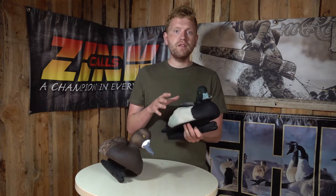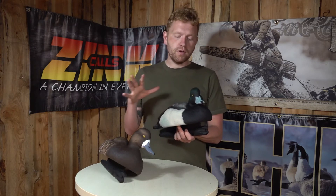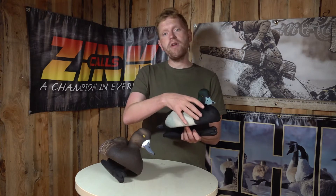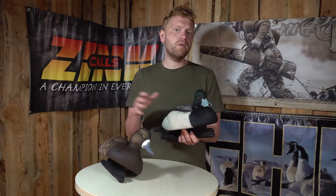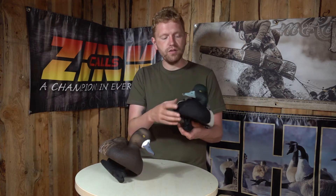The paint itself is very durable and has a matte finish, so you can use this duck decoy for many many seasons and it will still look the same. You won't have any reflections when you use it on the water, and you won't have any sunlight reflecting from it because of this matte finish.